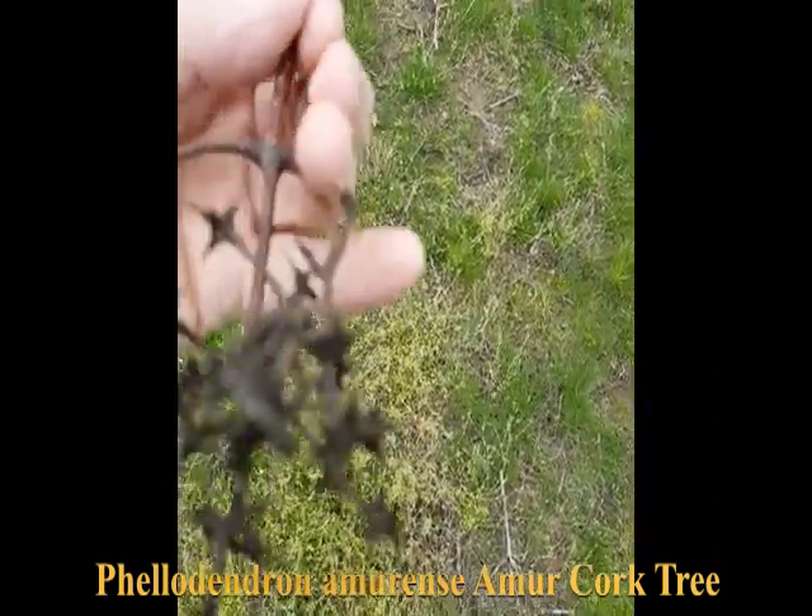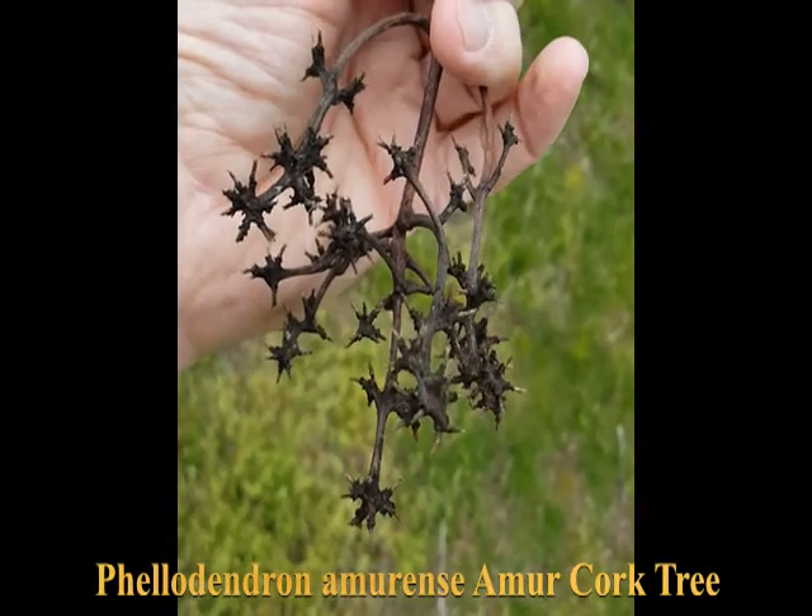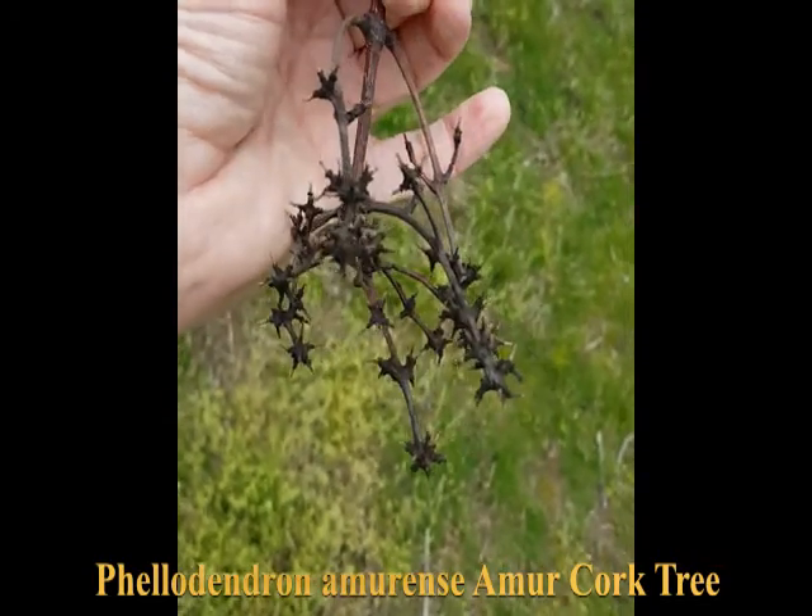These are the structures that held the seeds, loaded with black seeds. And before that, of course, they were the flowers.